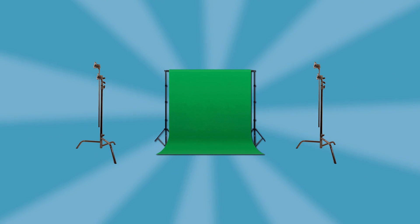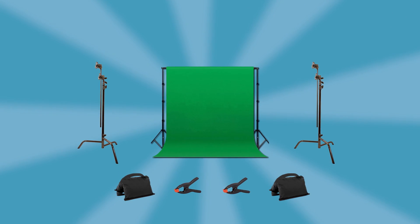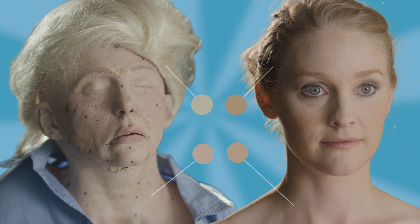To pull this off we needed a green screen, a couple C-stands, clamps and sandbags to make sure that green screen is nice and taut, two Kinos, and a mask and wig combo that matches our actor's skin tone and hair color.